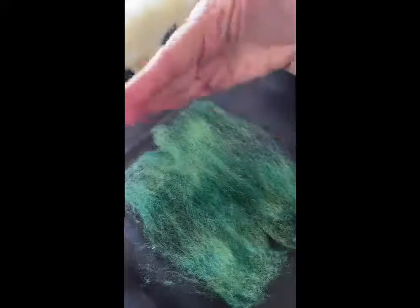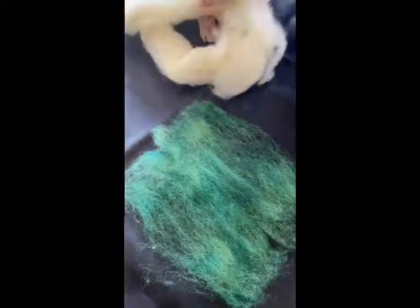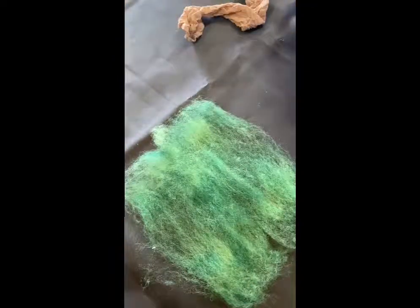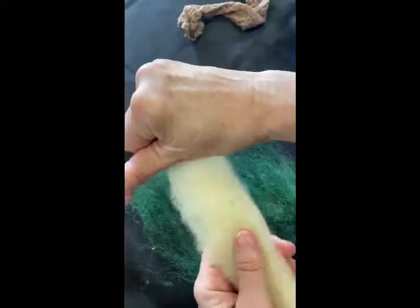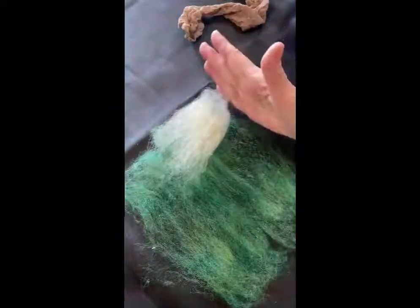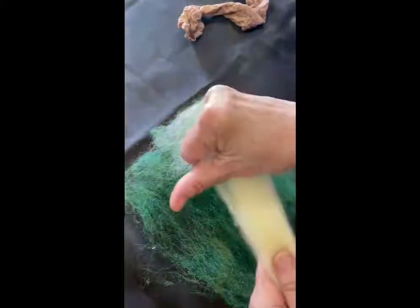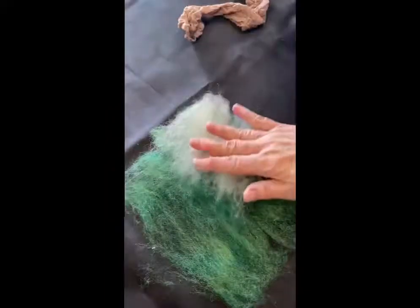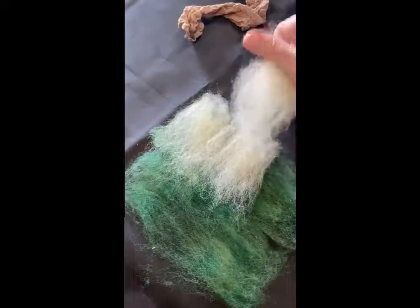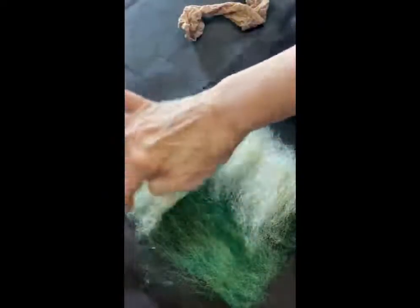In my second layer I'm going to go the opposite way — layering horizontally. I'm going to use the white so you can see the difference. Put your hands four to six inches apart, pull it, and lay it down with the straight side to the edge and the raggedy side in the center. Do that a few more times across.